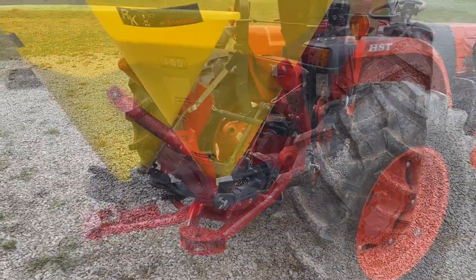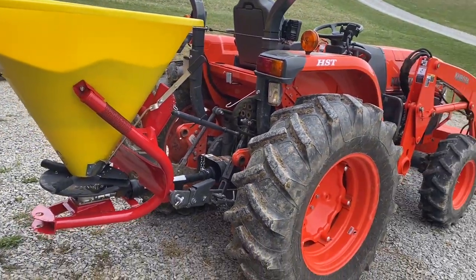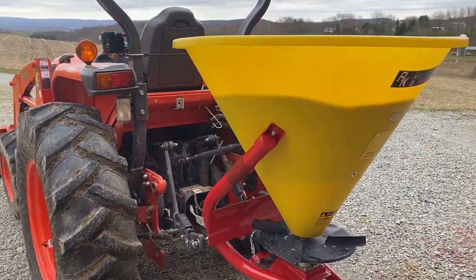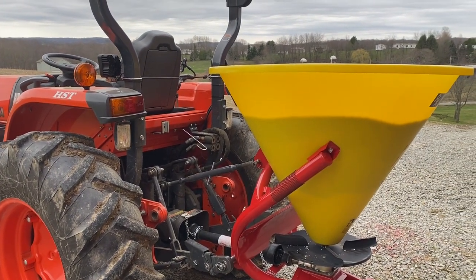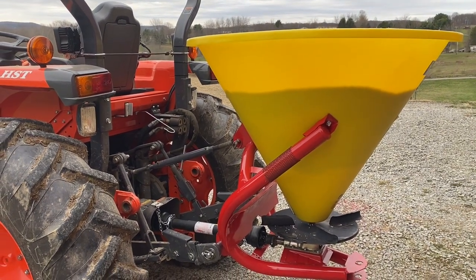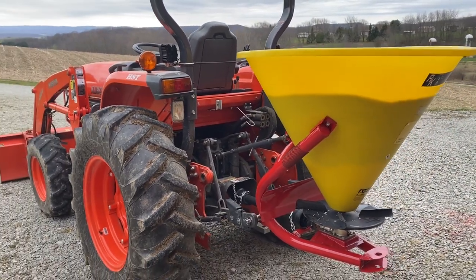One of the reasons we went with a small three-point hitch spreader is that I want to be able to use this on the BX as well — just to spread some fertilizer in the yard around our house and in other areas. I want something we can put on a lighter-weight tractor just to avoid any rutting or compaction issues. On the BX, I would not be filling this up to capacity — probably not much over 300 pounds. Right now it has about 240 to 250 pounds in it, which would probably be about the max I'd put in when using it on the BX.